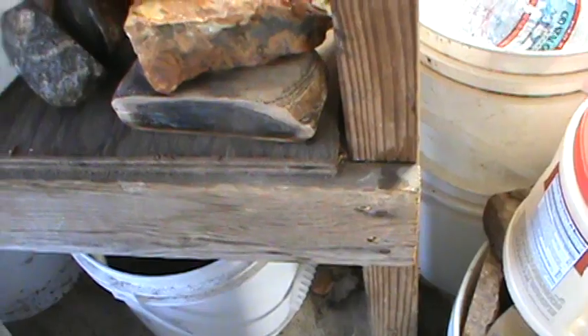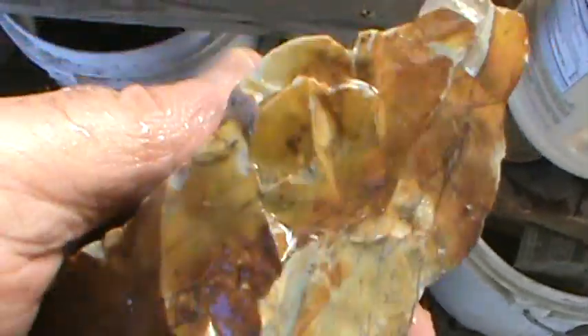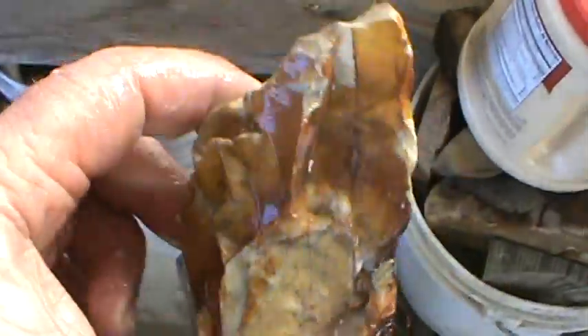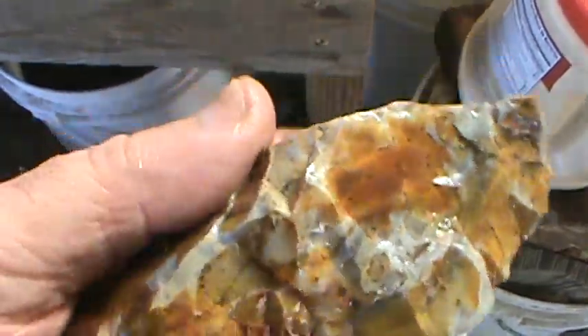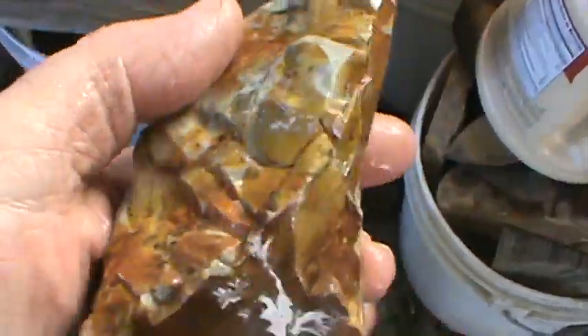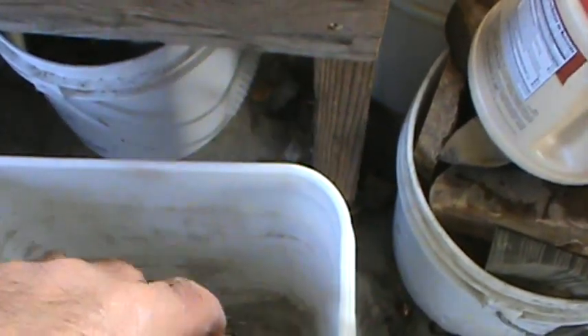Here's some of that Ohio flint — this is called Flint Ridge, where they get a lot of this flint at. Makes beautiful arrowheads. I have some in the house — I've had people knap for me. I really enjoy it.